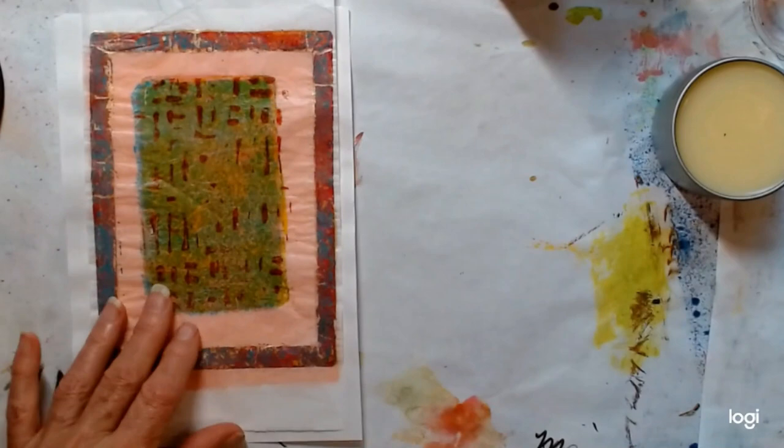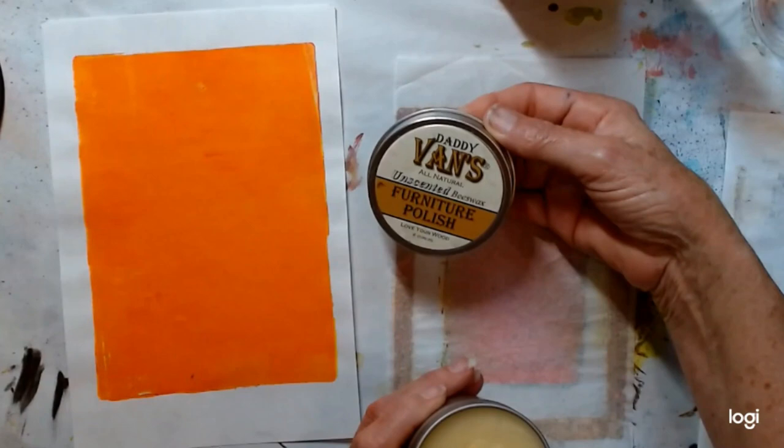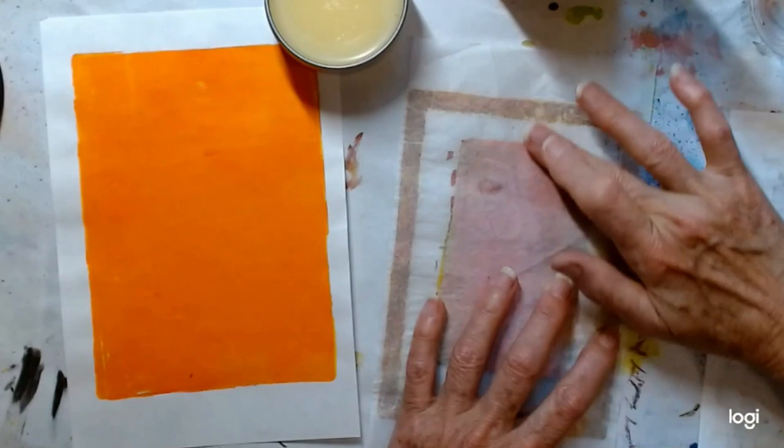One of the things I use for that is a wax — it's a furniture wax. Daddy Van's All Natural Unscented Beeswax. What I'm going to do is rub this beeswax into my paper, and I'm going to rub it in on both sides.